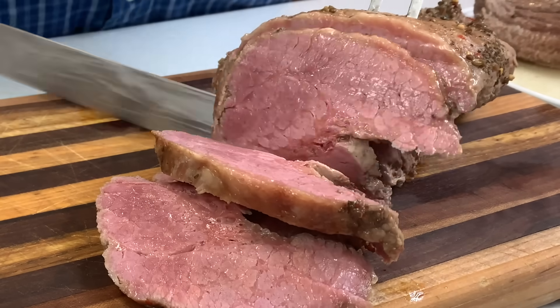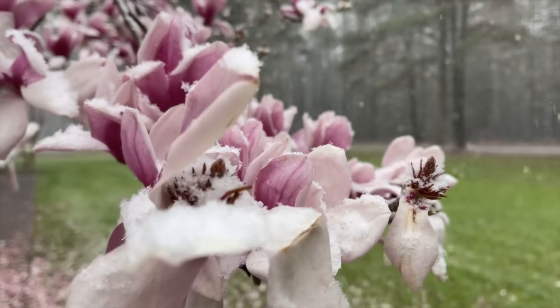Welcome back to Teach A Man To Fish Channel. Today's video we're going to be doing corned beef and cabbage for you. It's St. Patrick's Day and this is the perfect recipe. Let's go ahead and get started.